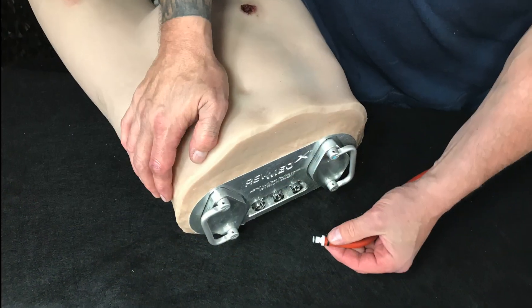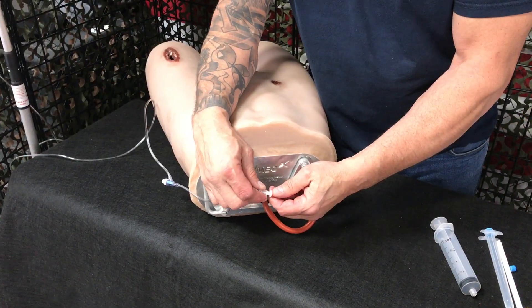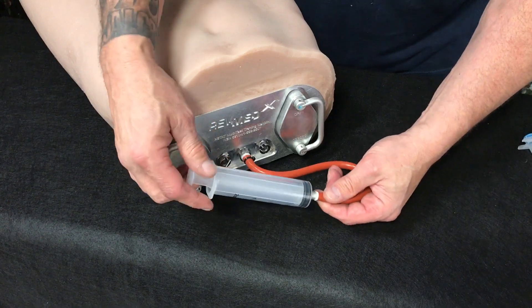Alternatively, you can use one of the provided hoses which are fitted with a standard lure lock connector that easily connects to an IV bag or 60cc syringe filled with simulated blood. This allows you to titrate the amount of bleeding you want for your training scenario.